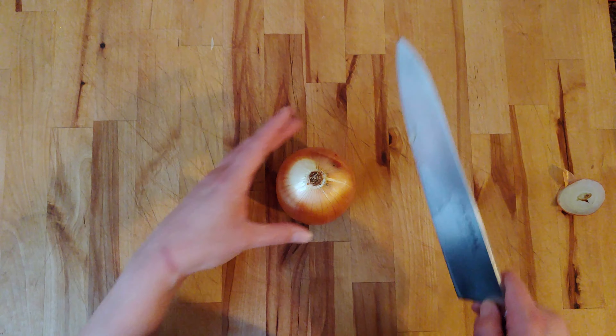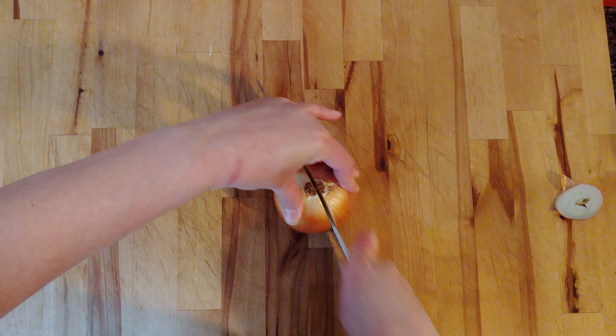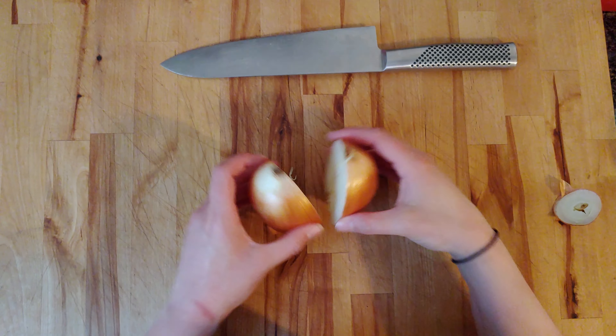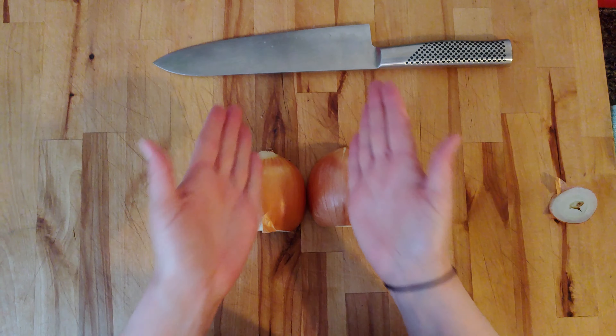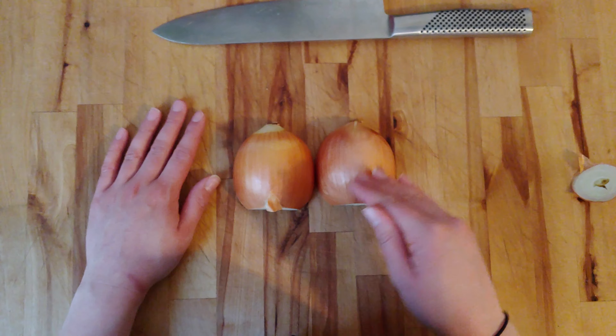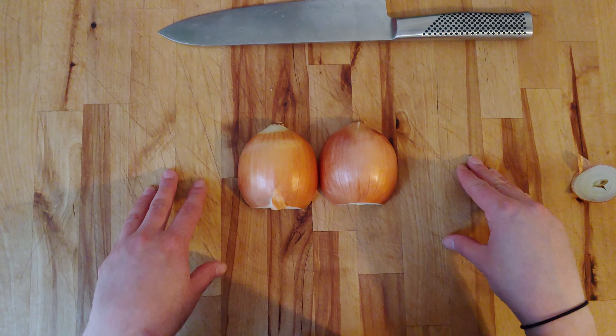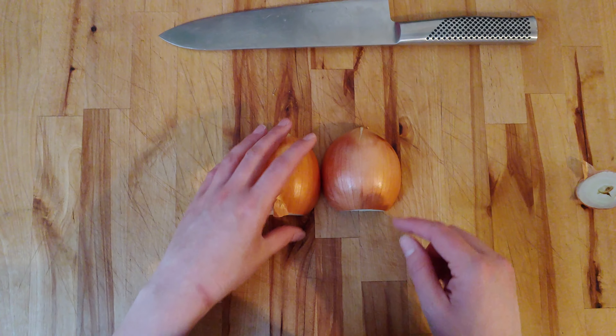I'm going to take my knife and cut right through the onion, giving me two halves. You can still see those natural lines happening. I did not cut through the equator, and you will see how important that is once we begin the small dice process, or any dice for that matter.